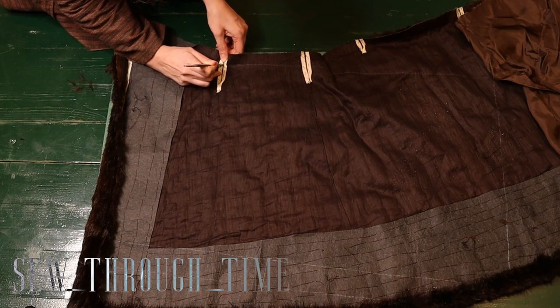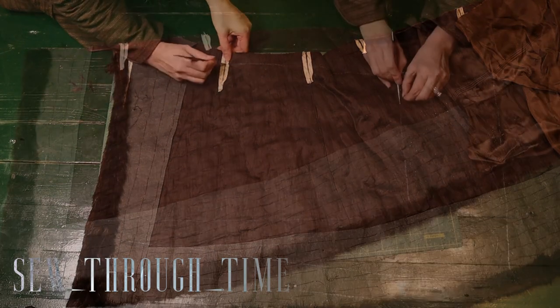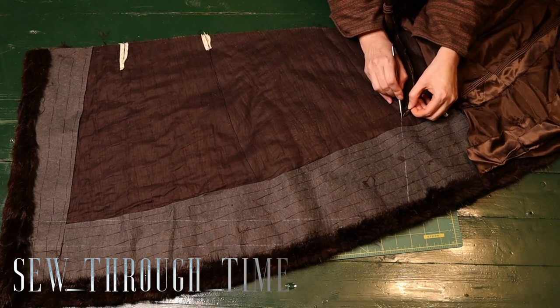Looking at fashion plates, muffs tend to be throughout this time period larger than you necessarily need to warm your hands.